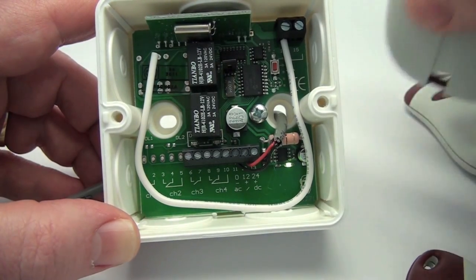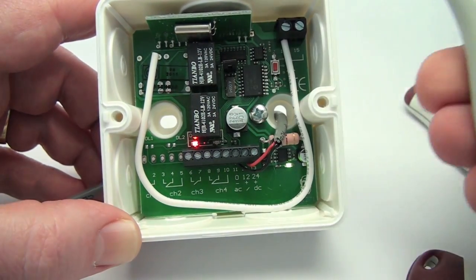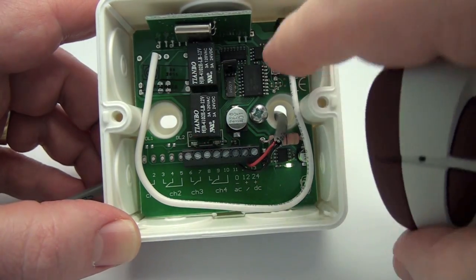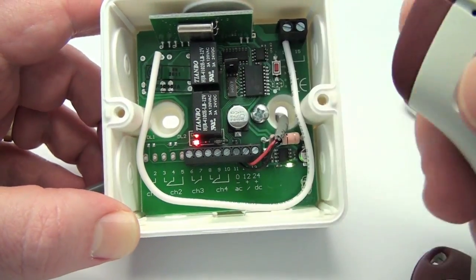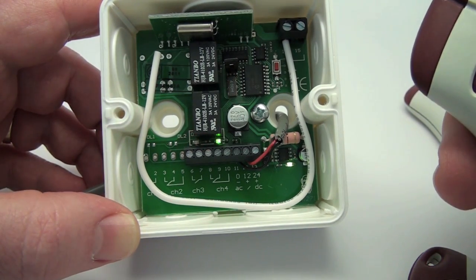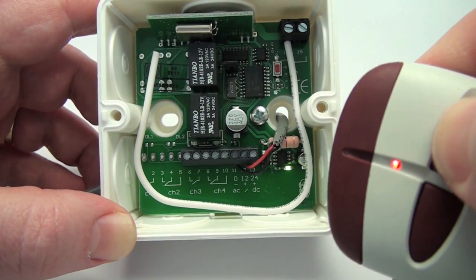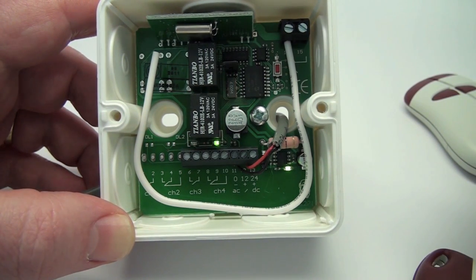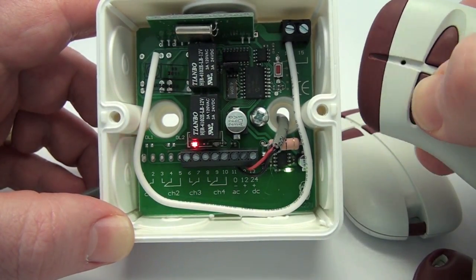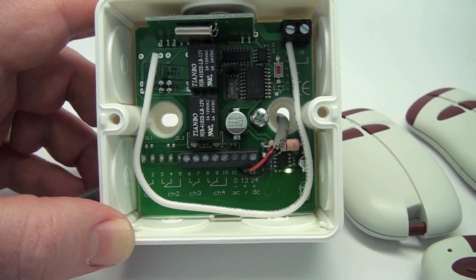Single Transmitter Cancellation. A single transmitter can be cancelled by following this procedure. Push the programming button for two seconds or until the red LED illuminates, then release the button. If the button of the transmitter you wish to cancel is programmed into the red relay, push the transmitter button. Both the red and green LEDs will blink simultaneously two times to confirm the transmitter was successfully deleted from memory. If the transmitter you wish to cancel is stored in the green relay, push the programming button for two seconds until the red LED illuminates, release, then push the programming button again until the green LED illuminates. Push the button of the transmitter you wish to delete. The red and green LEDs will both flash simultaneously two times to confirm deletion. You may only delete one transmitter button at a time; repeat the steps for each additional button to delete.